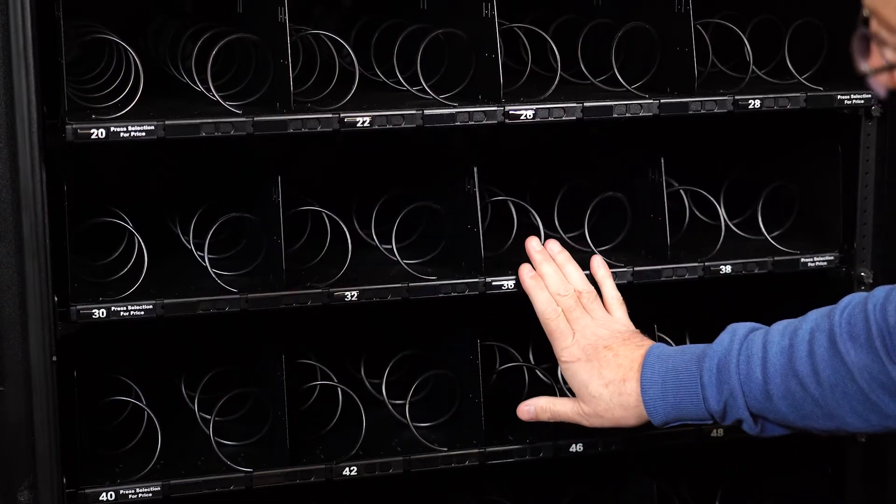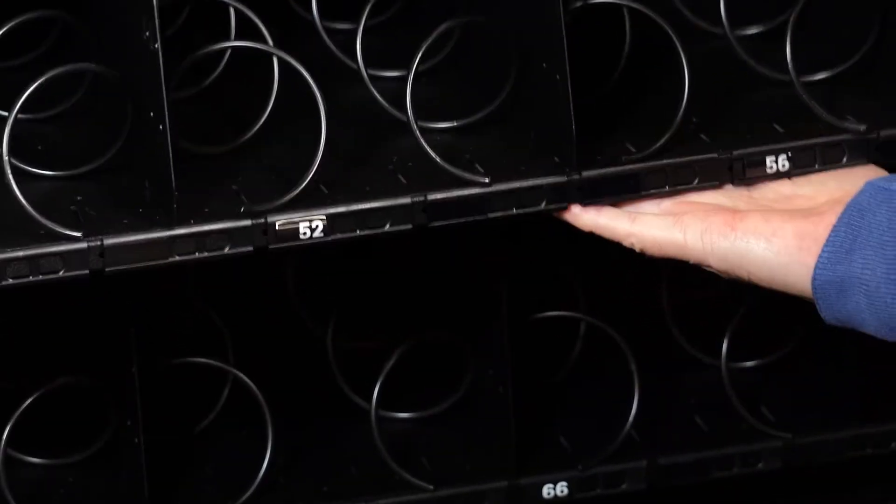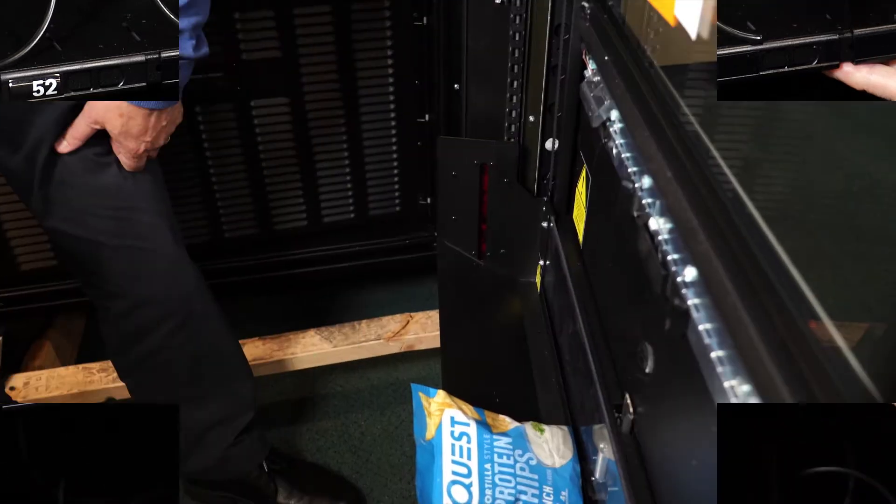It's important to make sure the trays are pushed all the way into the cabinet. Trays that are not pushed completely inside the cabinet can hit the elevator bucket as it goes up and down. The elevator will stall and the machine will go out of service.